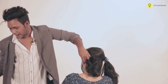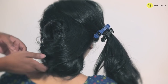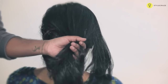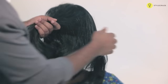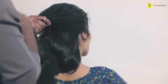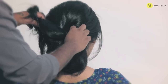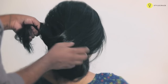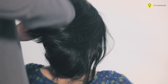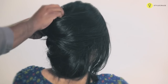Since Gazelle has long hair, we are trying to secure more pins. Now go with the other section of the hair. Take the entire hair — you can finger comb it. Now take the other section and start twisting the hair. Now secure that with the bobby pin.